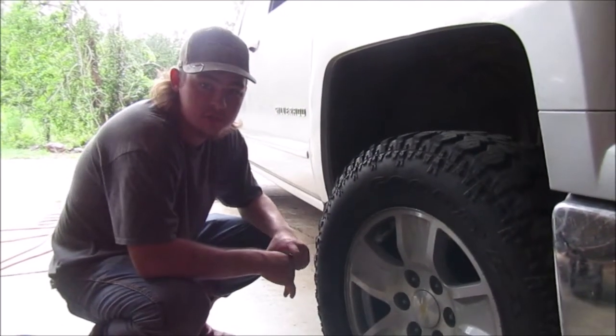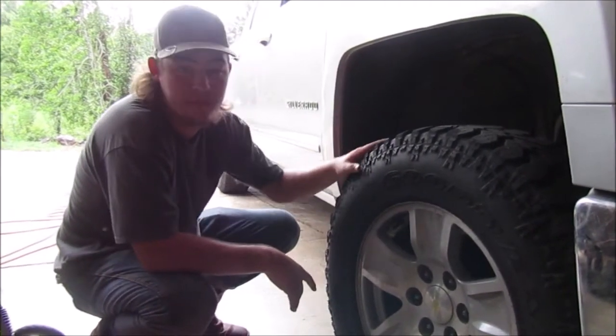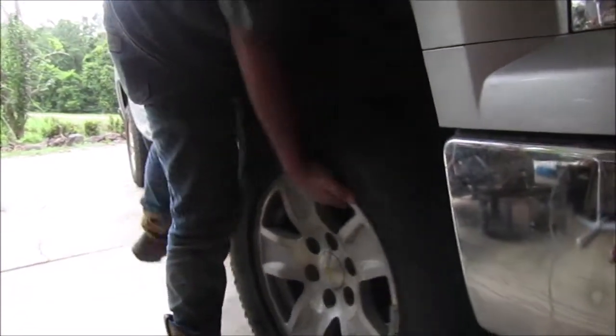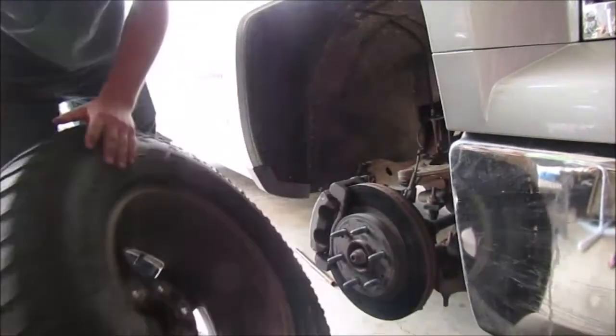All righty guys, welcome back to another episode of Fishless Huntin' the South. In this episode, we're going to be putting a 3-inch level on my truck. We've got to take off the tire, remove the lug nuts and stuff.